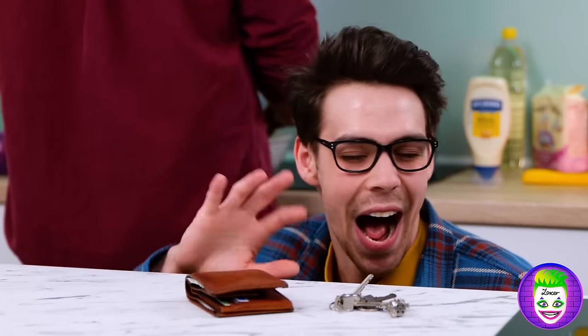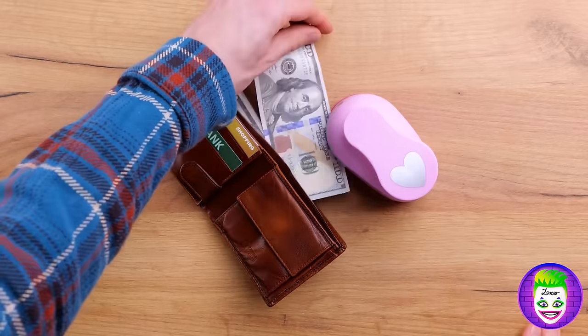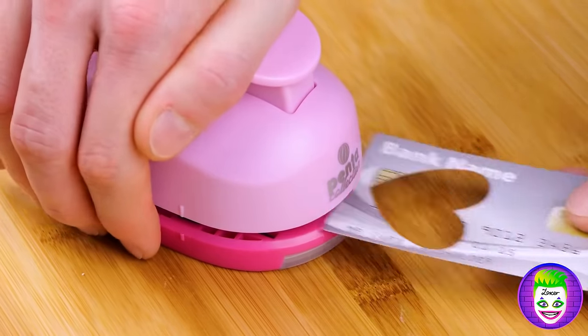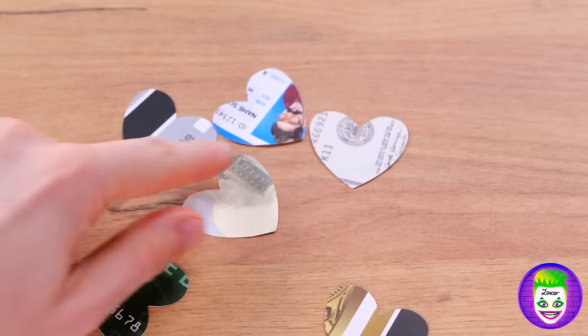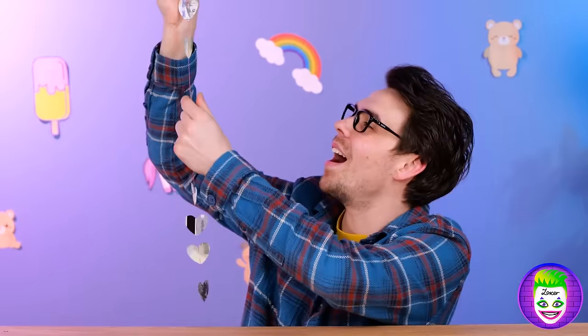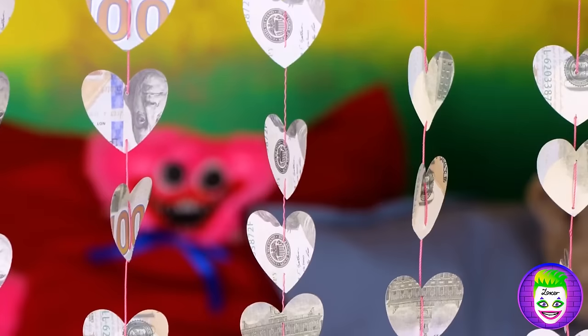Someone must have lost their wallet — let's keep an eye on it for safekeeping! What pretty green paper — it'll be great for crafts! These cards all have got fancy chips — and not the salt and vinegar kind! Now I'm hungry. What sweet little hearts — chain them together and hang them up like a beaded curtain. You can even hang them to the side if you want!